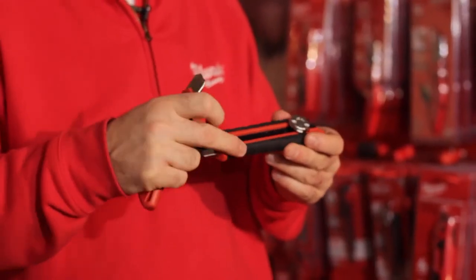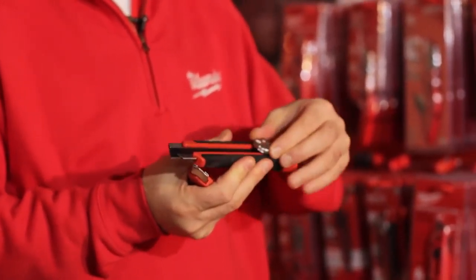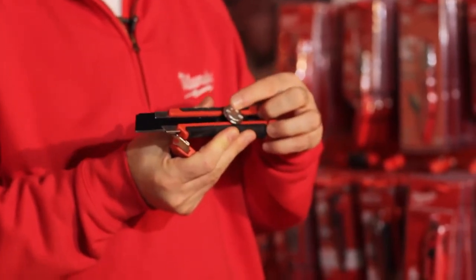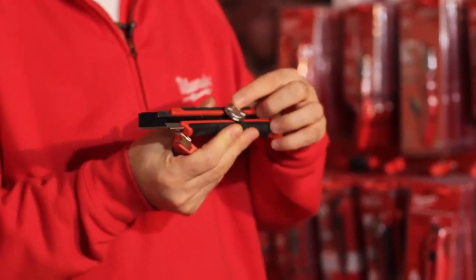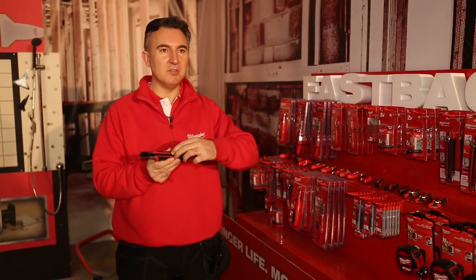You have an aluminium, plastic, rubber moulded housing, and what's important on these knives is this metal knob here. This is what you use with the blade lock, and the tightening system is very quick and efficient so once it's tightened it just doesn't move at all.